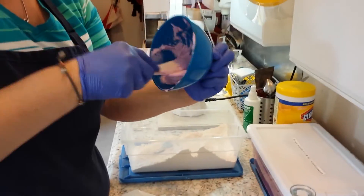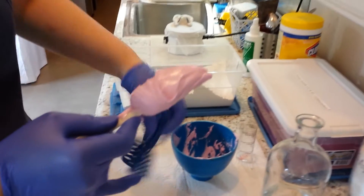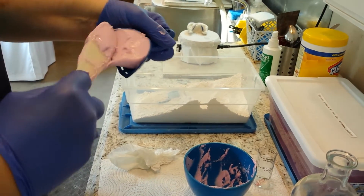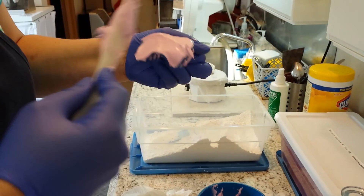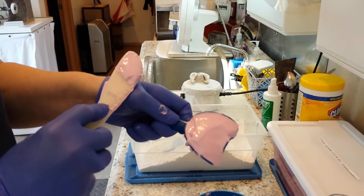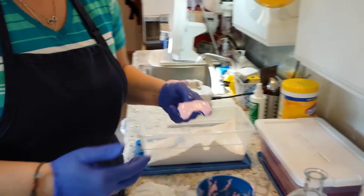If you find that the impression you took is very grainy, retake it — most likely we're not going to be able to use it in the lab. Go ahead and squish the material into your tray and flatten it out. You don't have to use all of it, because too much is going to end up gagging your patient.